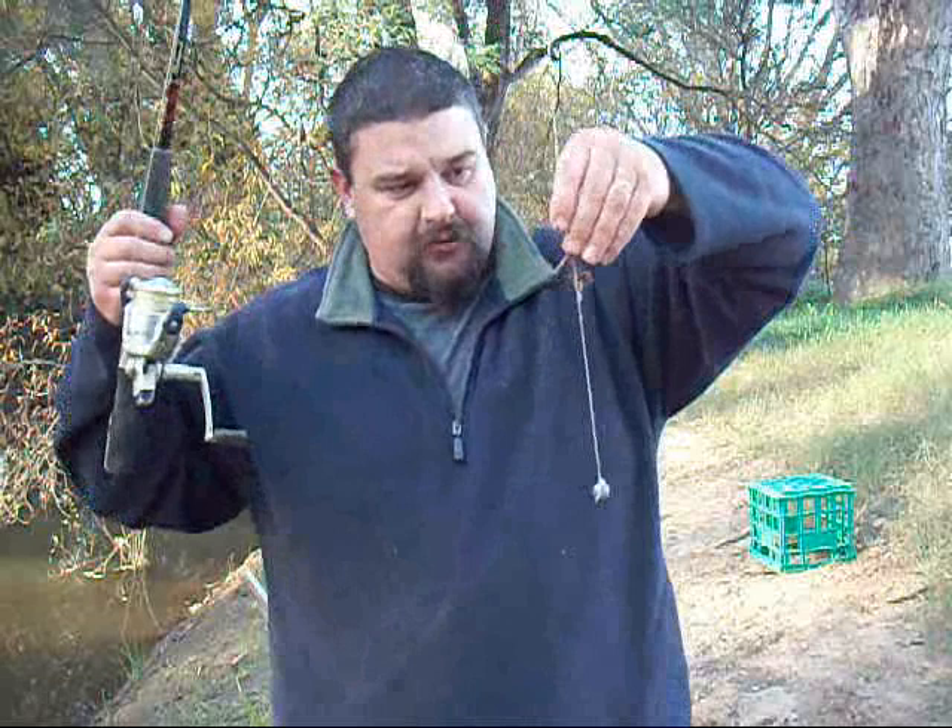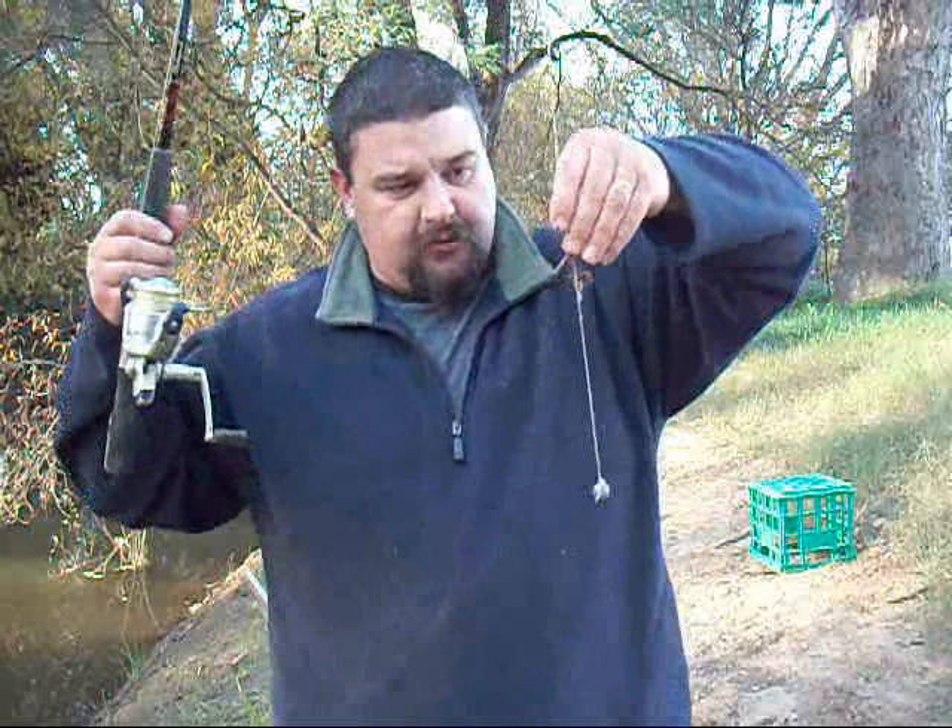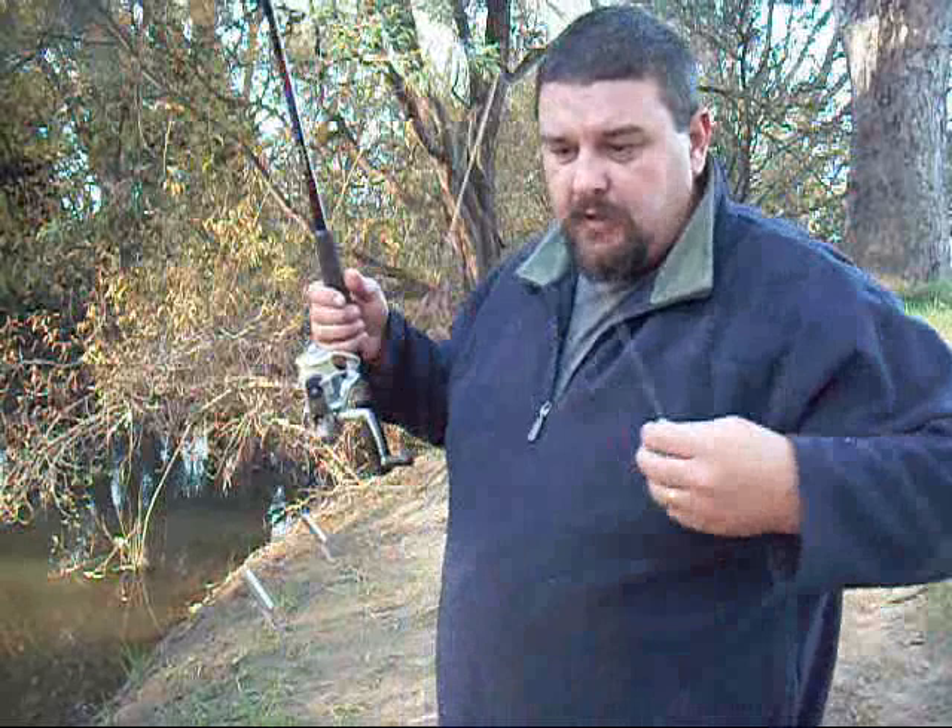On this rod I've got a Paternoster rig. The Paternoster rig has the sinker at the bottom with a loop coming off the line, which I've tied into the line, a hook on the end of the loop and a bunch of worms. It sits on the bottom and just keeps the bait up off the bottom enough for the fish to see, and if there's a bit of current it'll wash the bait up and keep it moving.